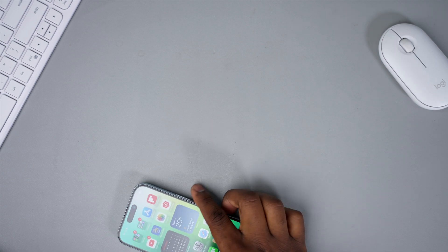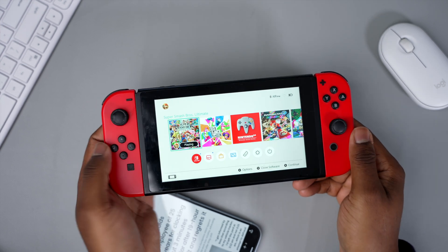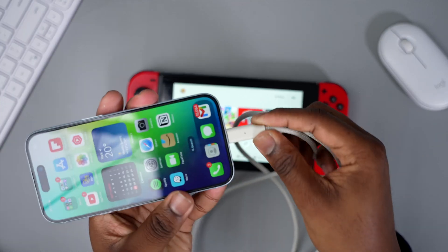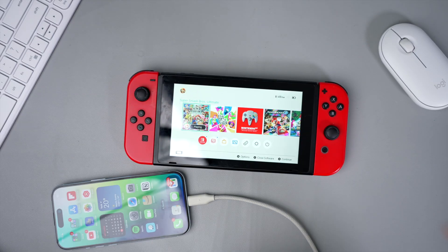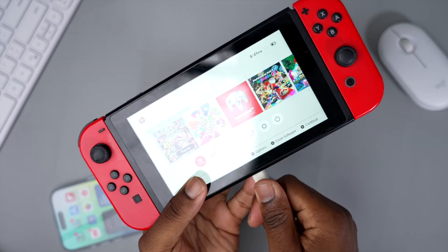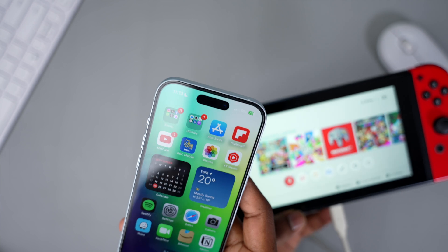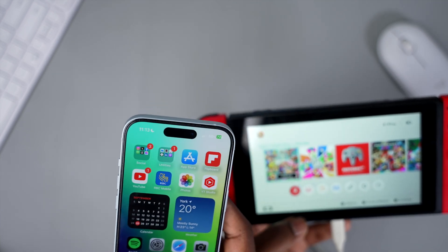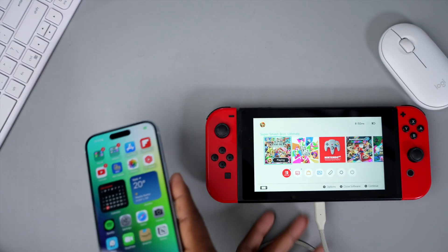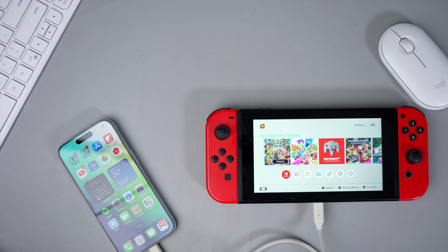Let's say you're gaming on the go and want to charge your Nintendo Switch. Plugging it in via USB-C, you can see it's not charging the Switch — but plugging it into the Switch's charging port, it's actually charging my iPhone. So the Nintendo Switch is charging the iPhone 15. It's at 72 percent. I have a Nintendo Switch charging my iPhone 15 in 2023 — that's crazy.